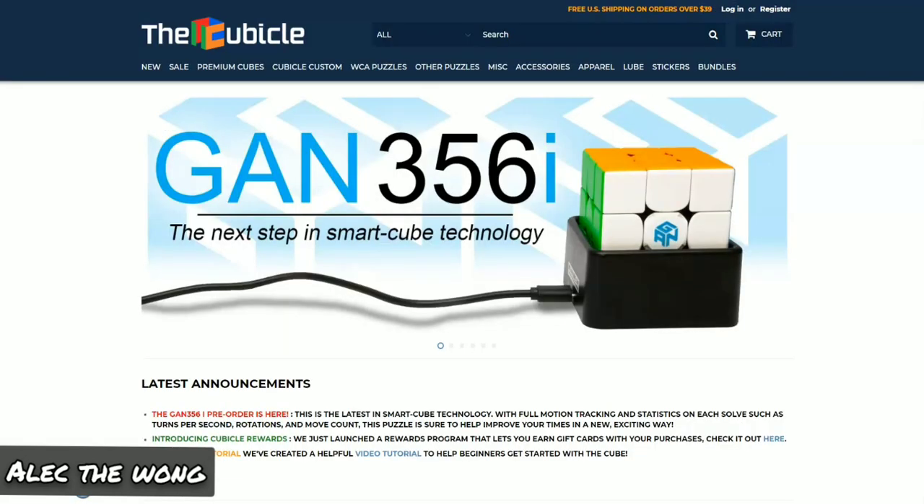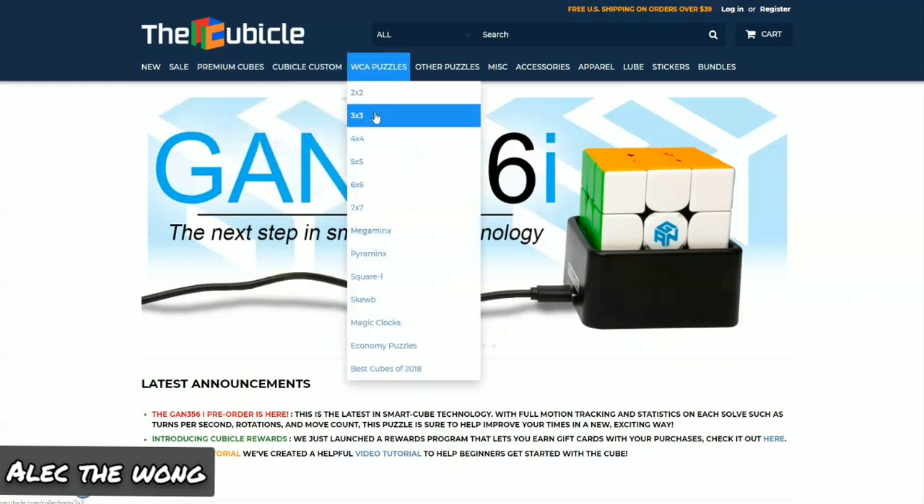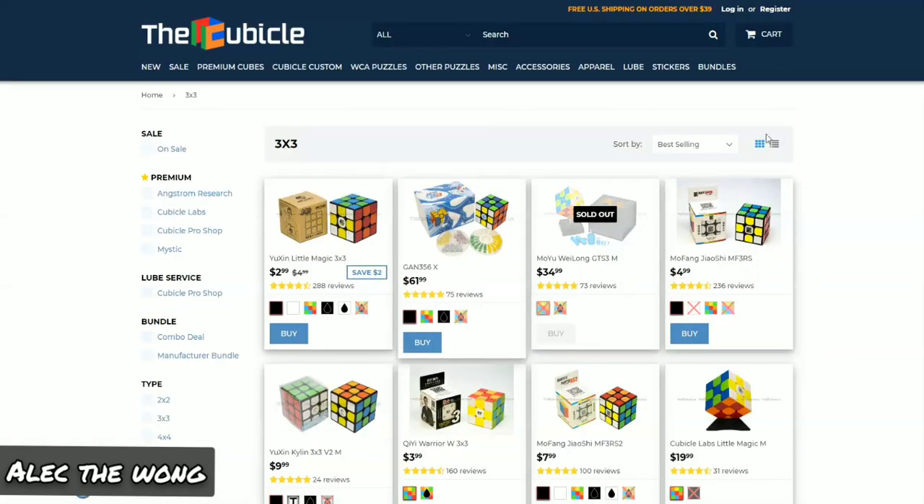I have SpeedCubeShop and the Cubicle open. We're gonna take it to WCA 3x3 Puzzles. Let's go. So obviously, first we get to start off at the low price range — the budget cubes.